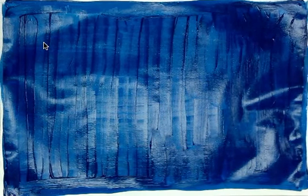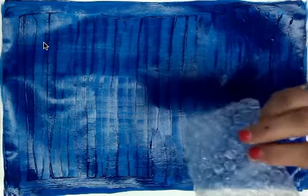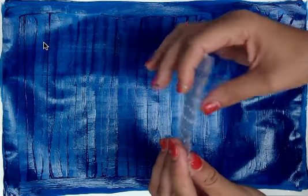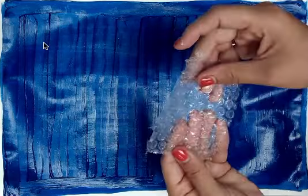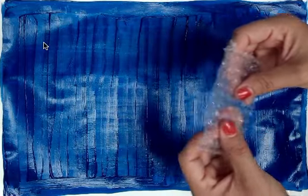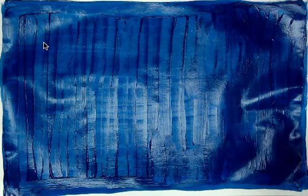Now I'm going to show you my next step — I have bubble wrap. One side of the bubble wrap is bumpy and the other side is flat. I want to make sure I'm painting on the bumpy side, not the flat side. So take a good look at your bubble wrap and figure out which side you're working with.